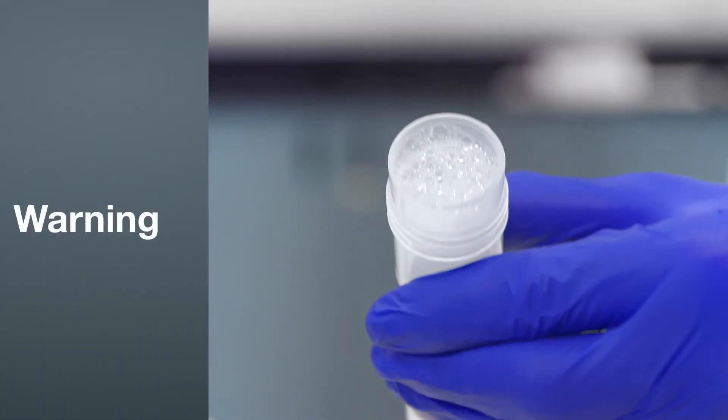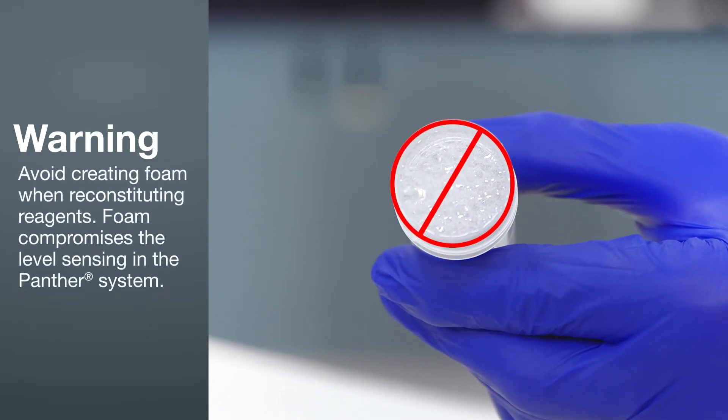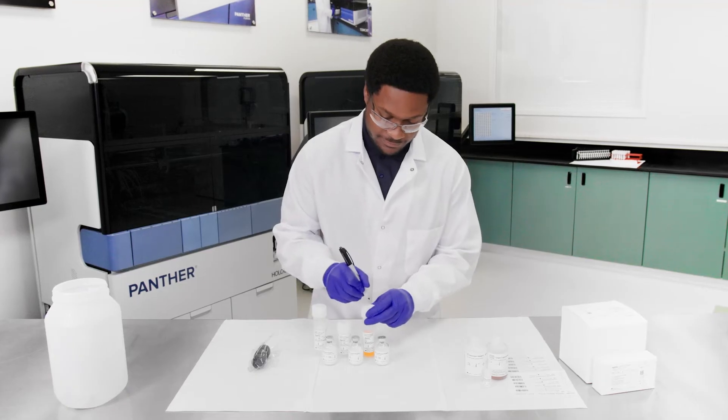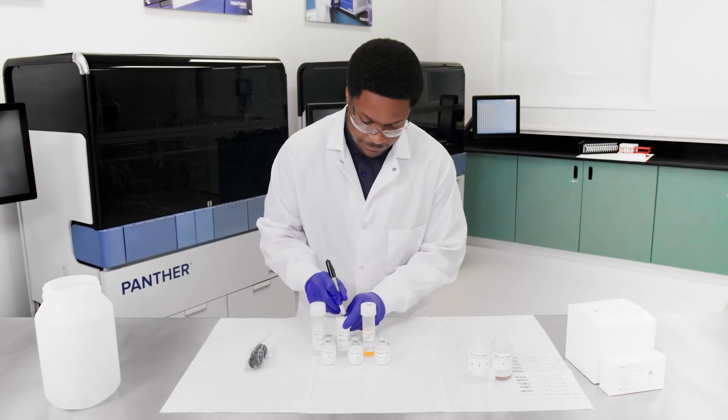While performing the following procedure, avoid creating foam when reconstituting reagents. Foam compromises the level sensing in the Panther system. Adequate mixing of the reagents is necessary to achieve expected assay results.